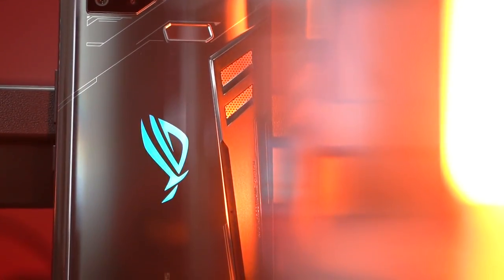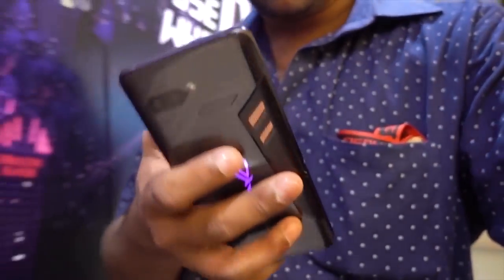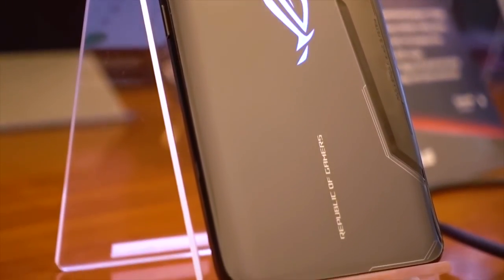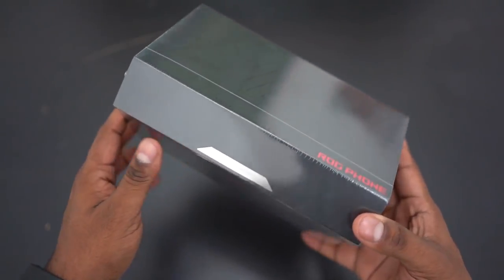I got to spend an hour or so with the ASUS ROG phone a few months back in Taiwan, and ever since I've been trying to get my hands on it. Finally the wait is over. In this video let's unbox this beauty and take a close look at what ASUS have done with the incoming beast. Hey guys, Ash here from C4ETech — let's get started.